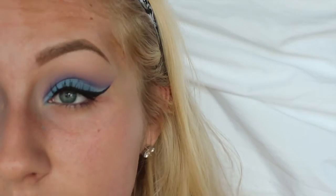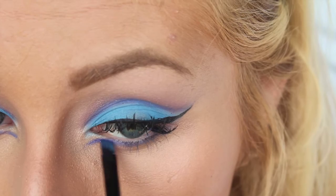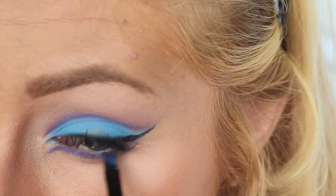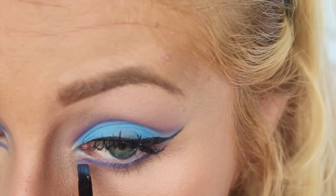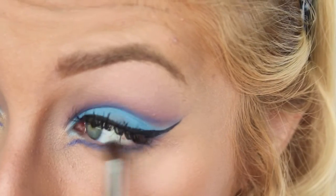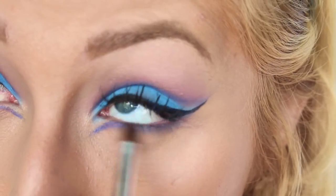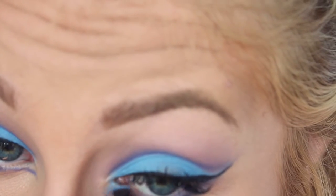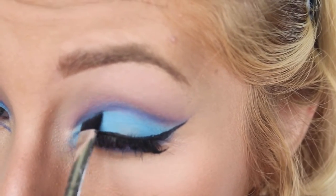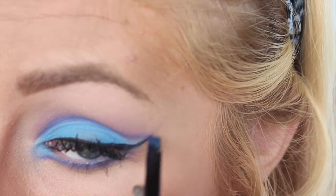I went ahead and did my foundation off camera, so I'm just going to skip to my lower lash line. As you can see, I took an angled brush in the same color I used in my crease and I lightly flicked it out on my inner corner just to make it look a little bit more dramatic. You really want to make sure your two eyes look symmetrical when doing this, so just make sure they look relatively the same. Then I just took that blue color that I put on my lid and put it right on my inner corner, right above my little flick. I'm just making sure that everything looks put together and seamlessly blended.